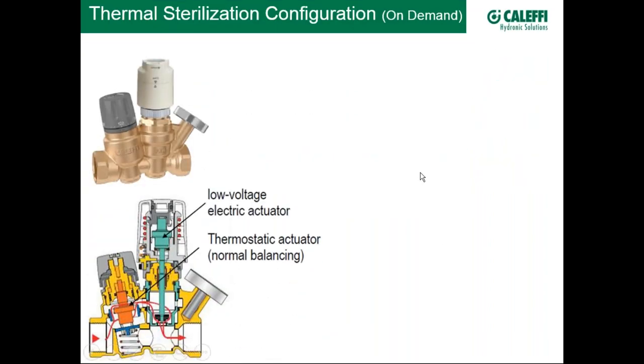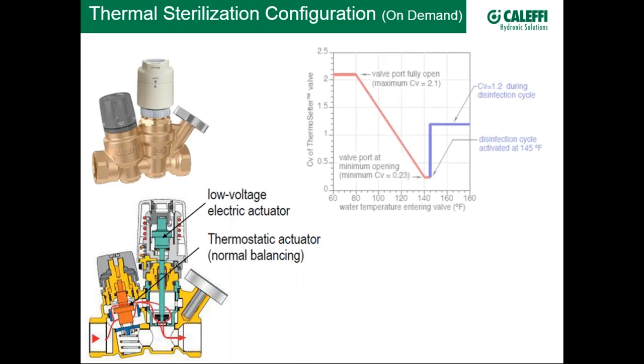The third configuration is on-demand thermal sterilization — an electrically actuated zone valve invoked via a 24-volt signal. This allows chemical dosing sterilization or thermal disinfection of a specific riser on demand. The flexibility is significant: in a hotel with six wings, you could sterilize wing six with no inhabitants one day and wing five another day, giving the automation system the ability to do very targeted sterilization across the building.